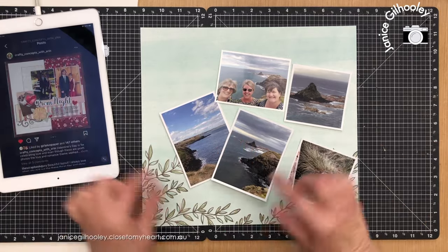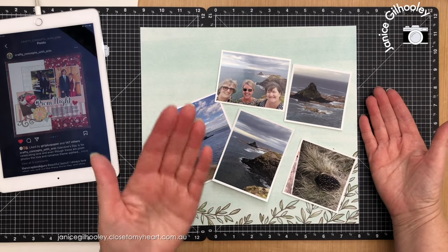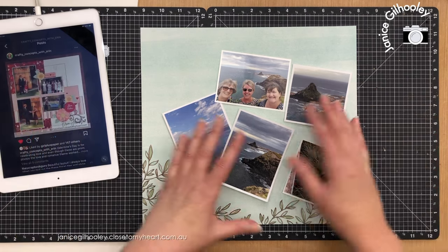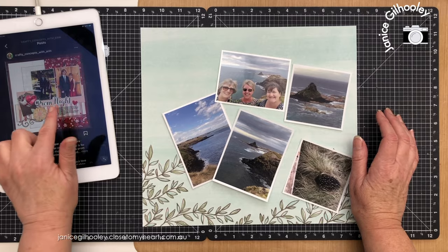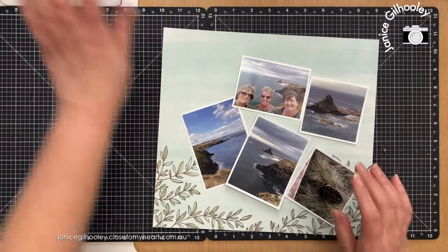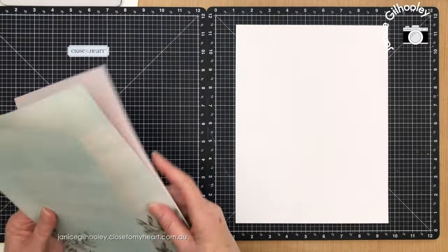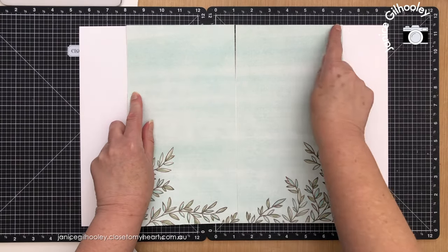I'm going to start by splitting this pattern paper in half down the middle to go on each side of my base layer. I'm going to use white and then bring in some other elements to build up these strips going across, because my photos are a little bit different in orientation to Erin's. I'm going to use the same sort of concept but I do need to change this around a little bit. I'll bring in the base layers and keep the reference up so I can look at the differences at the end of the video.